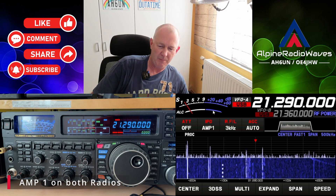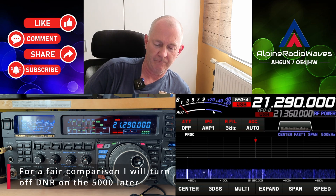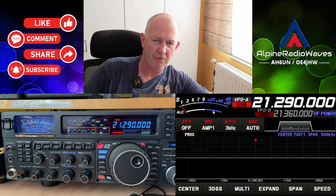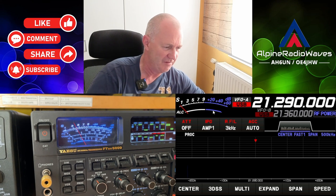The preamp is on on both radios. This is the FTD-X5000. Signal strength is almost the same. Let me move the camera a little bit — sorry for the glare on the display.